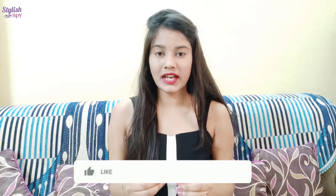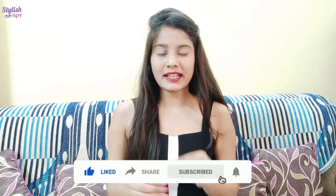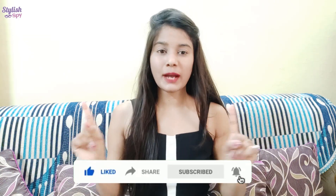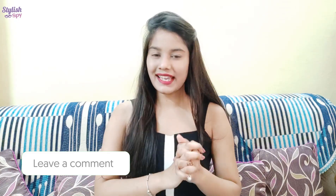It is a very simple makeup look. If you are a college-going girl, you can apply it. If you have to go to the office or for daily visits, you can apply it. If it is a small party or a little occasion, you can carry this look because it will go with any dress.